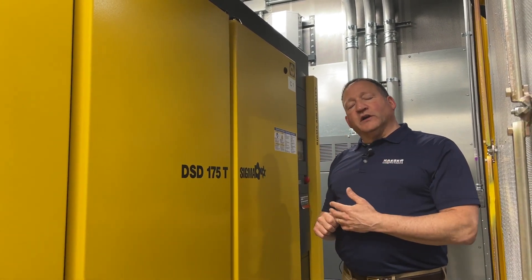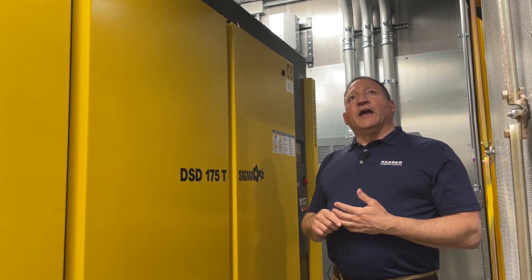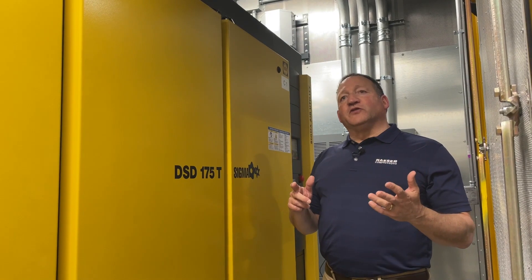All three compressors and dryers are controlled by our Sigma Air Manager 4.0, and I'm going to point out some other features as we look around.